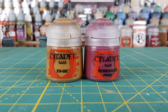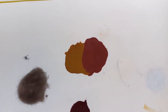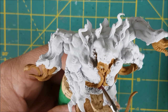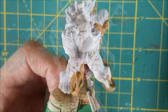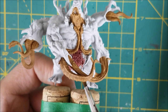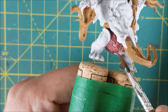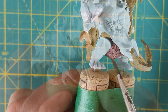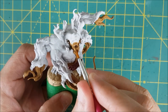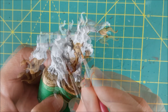For all the little barnacle-looking structures, which I assume are what produced the Spoiler's mould, I'm using a roughly 2 to 1 mix of Screamer Pink and XV-88. Just mix the colours until you get something with a deep pink flesh colour. I'm using this same colour on the inside of the mouth and all these Tim Burton-looking suckers that are all around the head.